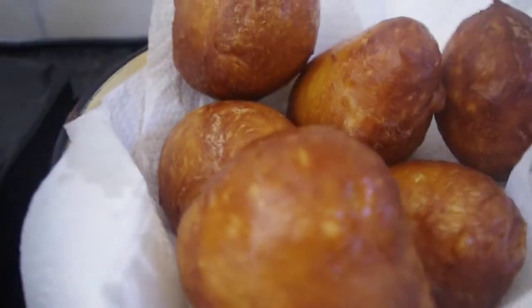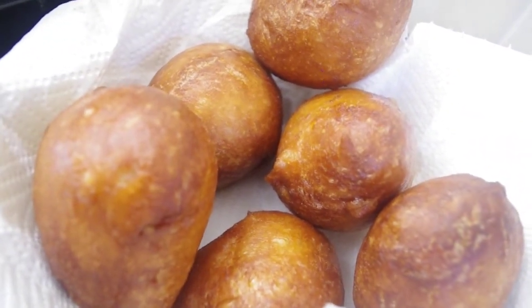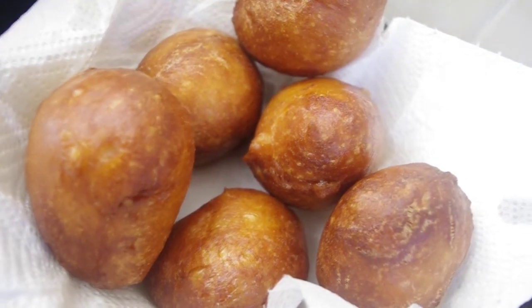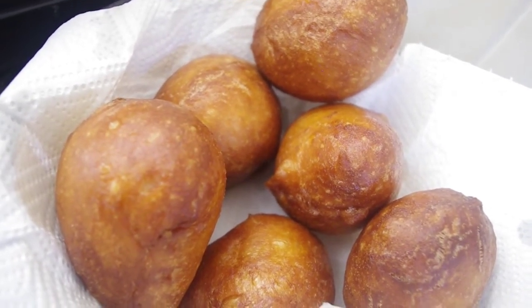That looks super delicious right there — tell me that doesn't look delicious! It looks good. Thanks for watching, and if you liked the video, make sure to subscribe, like, and comment.